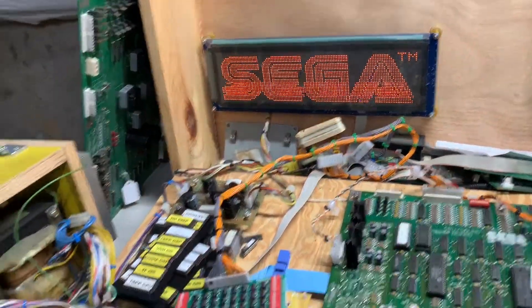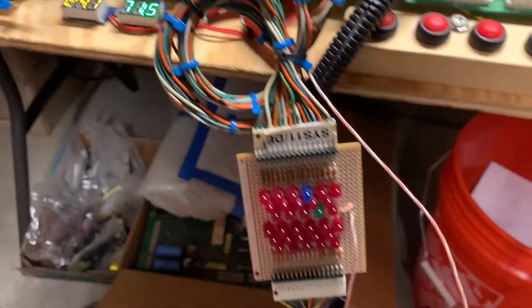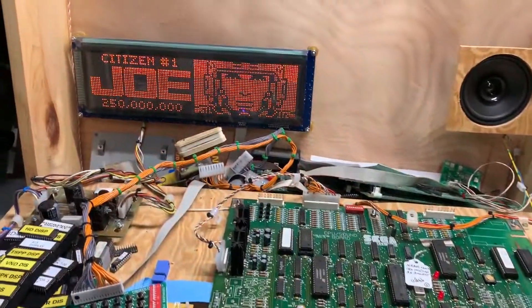It's booted up, so that's the first good sign. It's very loud, and the lamp matrix is operating, and no solenoids are stuck on. So let's put it into test, or let's reduce the volume first.